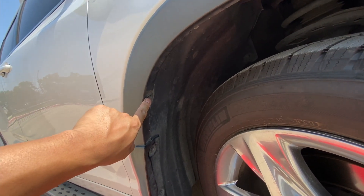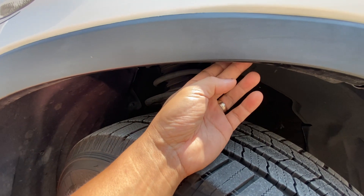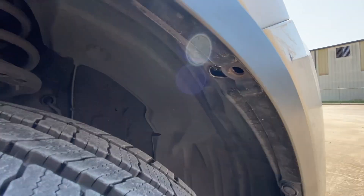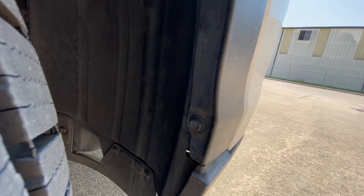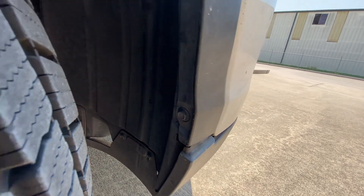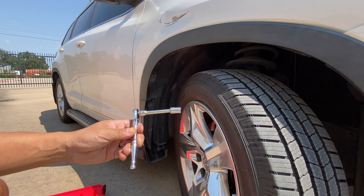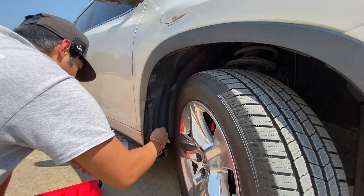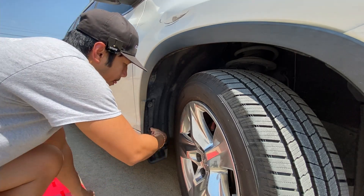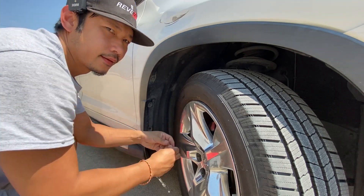Then we're going to continue on taking off these push pins — they go all around. There's one right here, another one right here, and another one right there. That push pin I'm talking about is right there. Then we're going to go right down here with another 10 millimeter. All you need is a 10 millimeter socket, and that bolt looks like that.